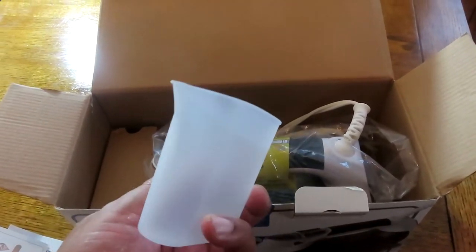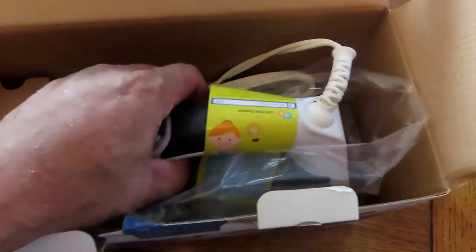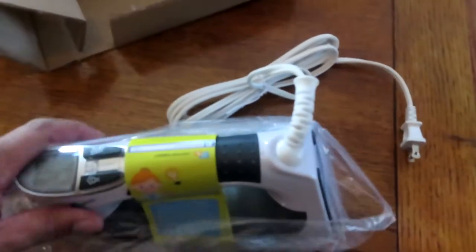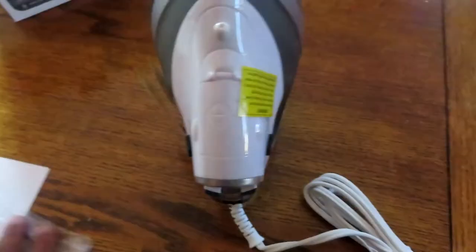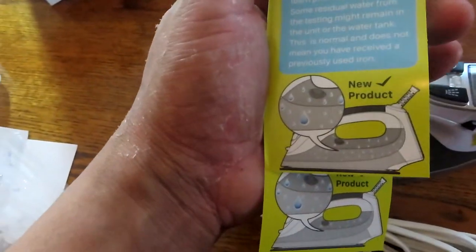Everything is packaged really well — wrapped tightly and secure in the box. Taking it out, the iron itself is in plastic and not moving around. It looks pretty cool and is made of good material — you can tell it's not flimsy. My old iron upstairs is pretty flimsy compared to this.